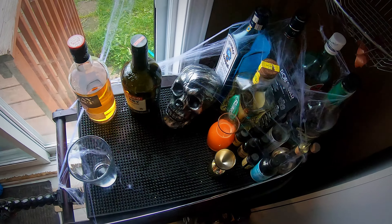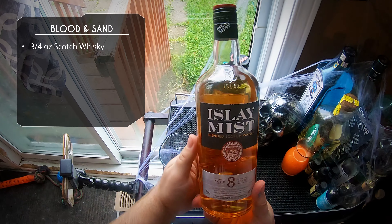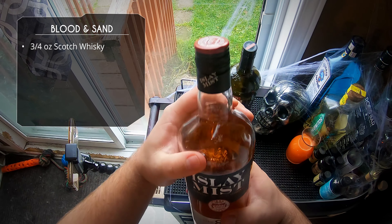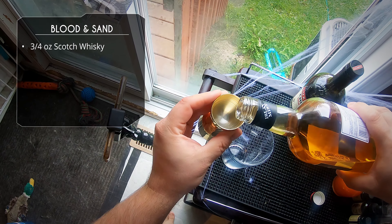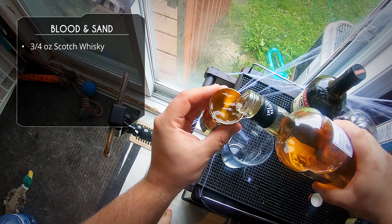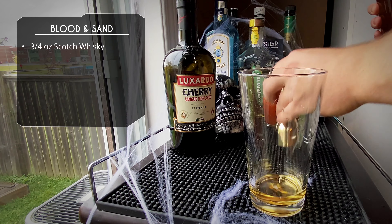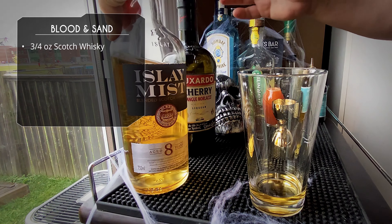This is a pretty simple drink — four ingredients, equal parts — and it starts with three quarter ounce of blended scotch. Apparently you're not supposed to use a smoky scotch for this, but I will respectfully disagree. If you're specifying scotch as opposed to any other whiskey, it's because you're looking for those flavors unique to scotch. For my personal taste, that means peat and smoke — but use whichever scotch you like.